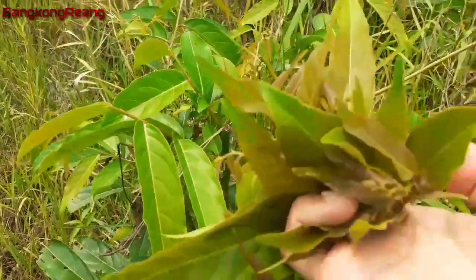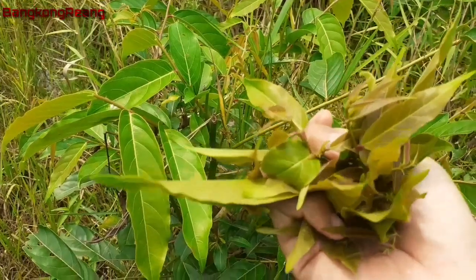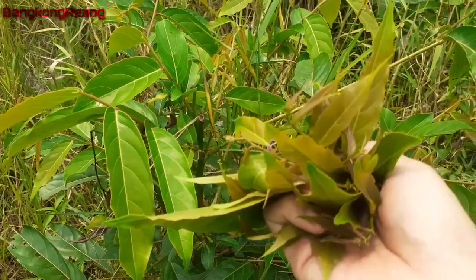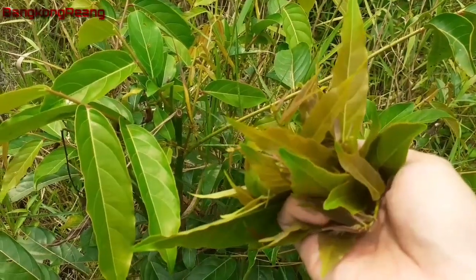Marimek teman-teman. Nah ini pucuknya teman-teman. Buat buka puasa nanti. Nanti cocok sambal terasi sama ikan asin. Mau dicobek atau disambal juga bisa.